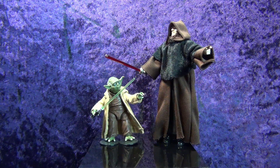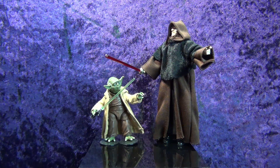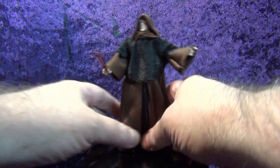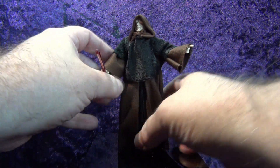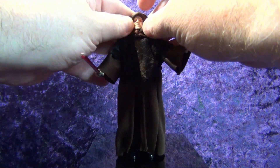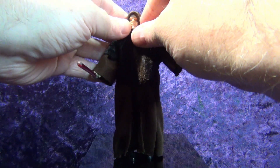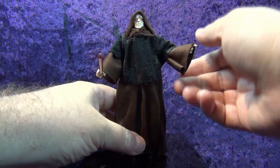Josh's Custom Capes and Replacement Sabers make good stuff — I use them all the time. Just about every single one of my Boba Fetts has a Josh's Custom Cape shoulder cape on him. And now I've got a Darth Sidious to put up next to my lonely Yoda, who hasn't had anybody to fight him in some time.